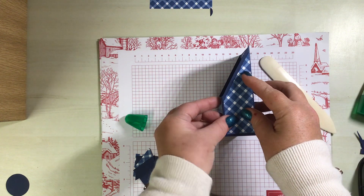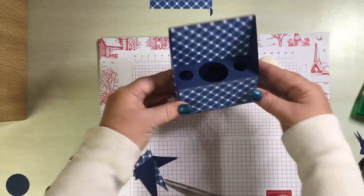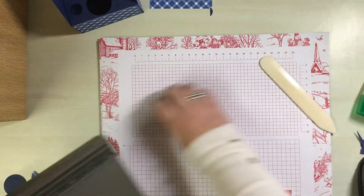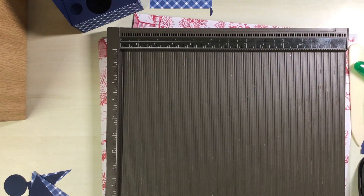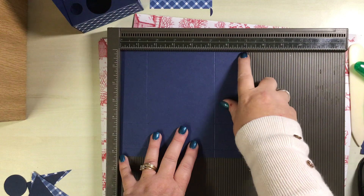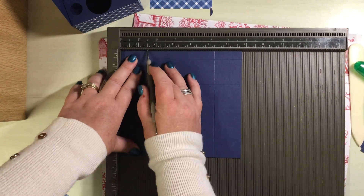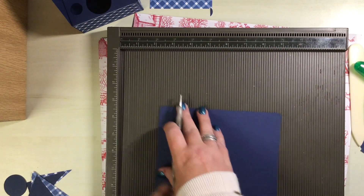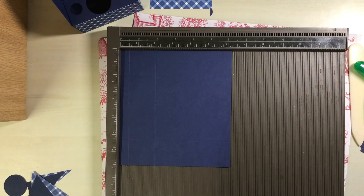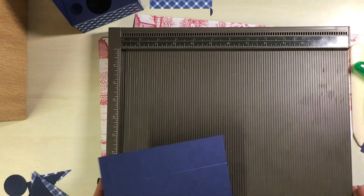We can pop that one on there. So that's the base of the box done — let's move on to the lid. For the lid, you will need a piece of six and a quarter by six and thirteen-sixteenths, which is just shy of six and seven-eighths. On the six and thirteen-sixteenths side, you're going to score at one and a half, then turn it right way round and score at one and a half again — that gives you the extra sixteenth you need in the middle. On the six-and-a-quarter side, you're going to score at half an inch and at two inches.